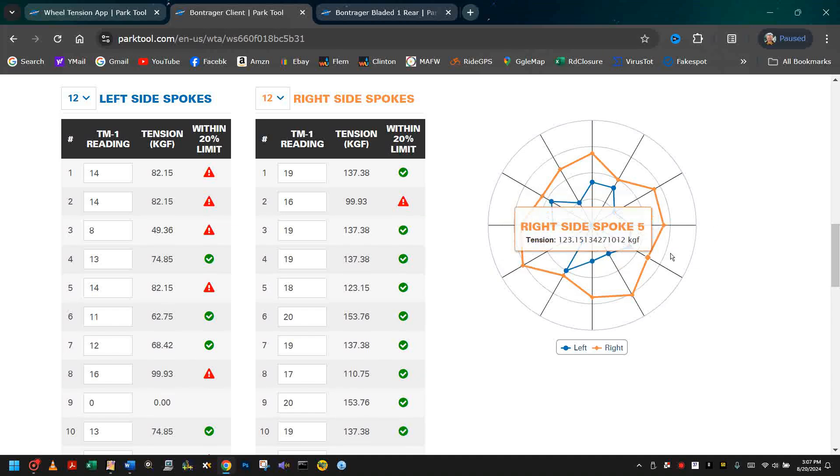The spokes on the cog side or drive side are high, but also vary. But yet the wheel is true. How could that be? When spoke 9 is at 0, that's because some of the other spokes near it are so high.